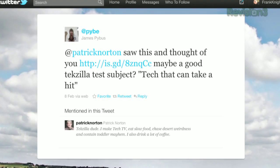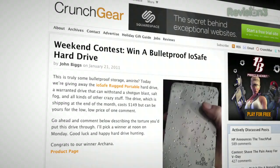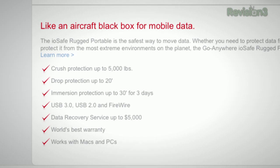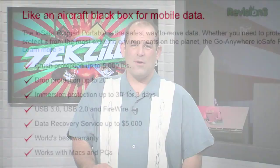A viewer tweeted a link to a Crunch Gear article showing an IOSafe drive that had been hit by a shotgun blast. IOSafe's rugged portable runs $149 and promises crush protection up to 5,000 pounds — or at least one wheel of a truck — drop protection up to 20 feet, immersion protection up to 30 feet for three days, USB 3.0, 2.0, and FireWire, data recovery service up to $5,000, and the world's best warranty. Works with Macs and PCs. That's a toddler-proof drive.